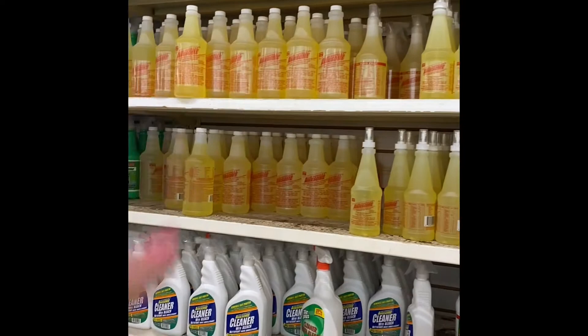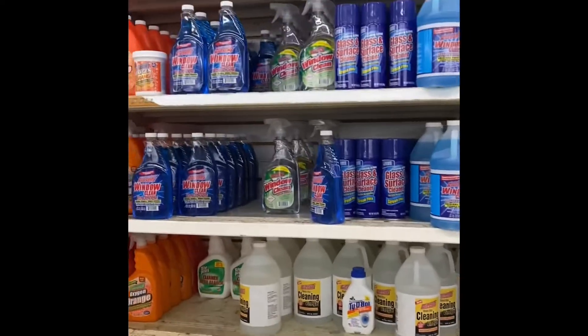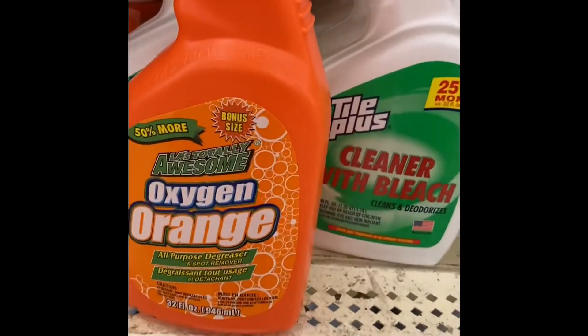This stuff is really good — I know I've mentioned that before. I've never tried it but I heard it is good. Totally Awesome Oxygen Orange.